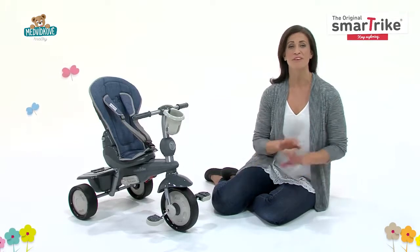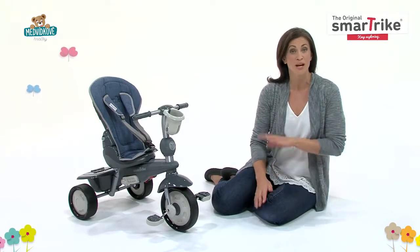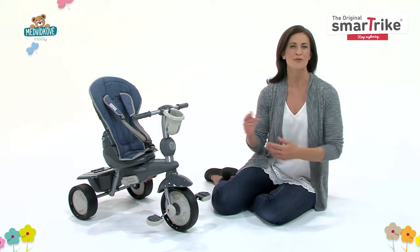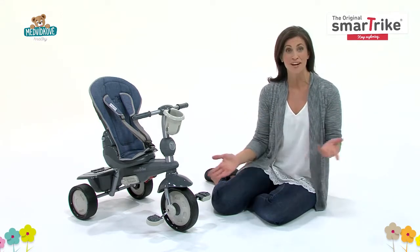SmartTrike is dedicated to providing the best for your child by creating a wide and unique range of trikes for you to choose from. Keep the fun rolling with SmartTrike, the smart gift for any child.